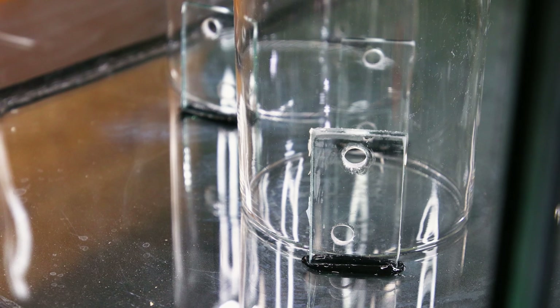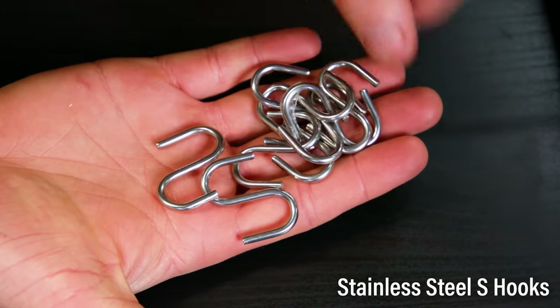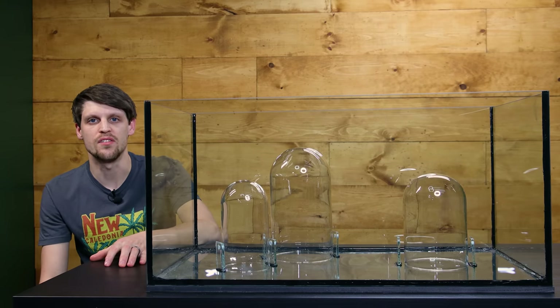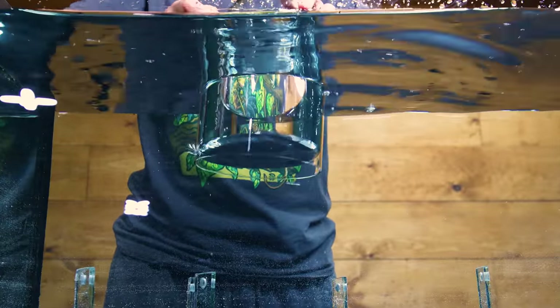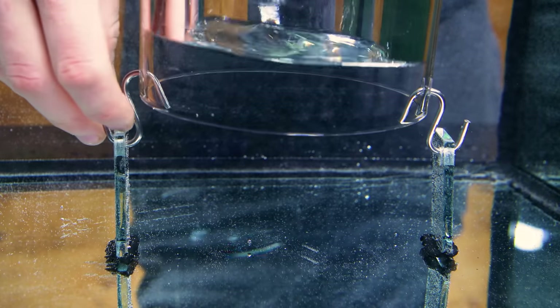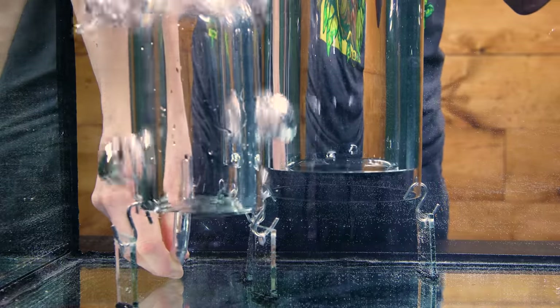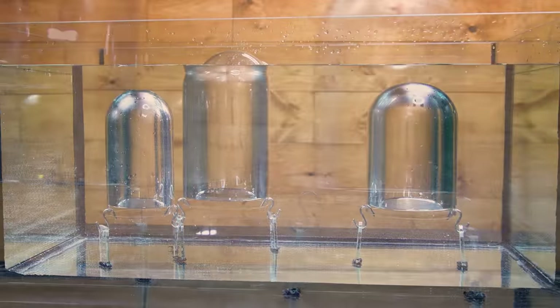Even after all of that, this still might not make sense. Essentially, the holes on the pieces of glass that I siliconed to the aquarium are going to hook onto the holes that I created in the cloche containers. I have some stainless steel S-hooks that in theory should allow me to do that. I got this filled up with water to see exactly how it's going to look. I expected this to work, but you never know for sure until you see it in action. Having the containers in this anchored position is key to the build, and it's cool to see.